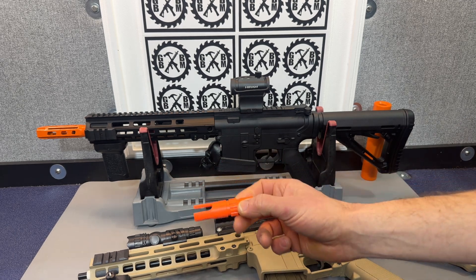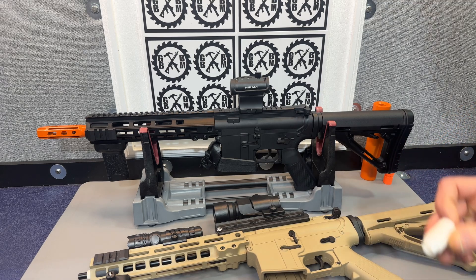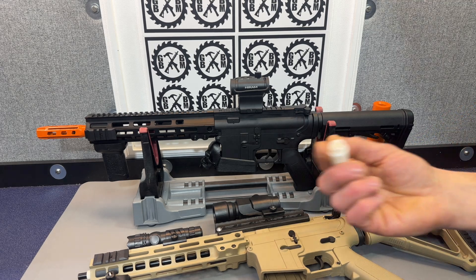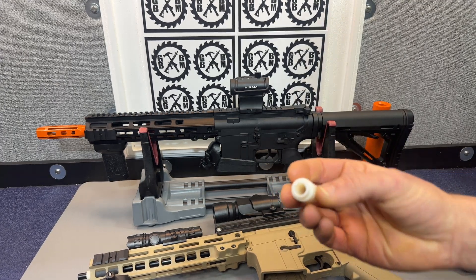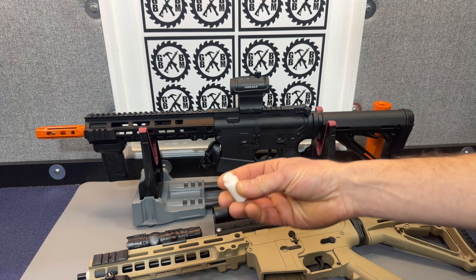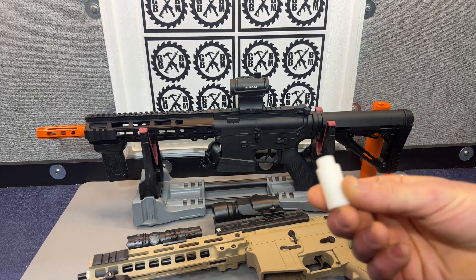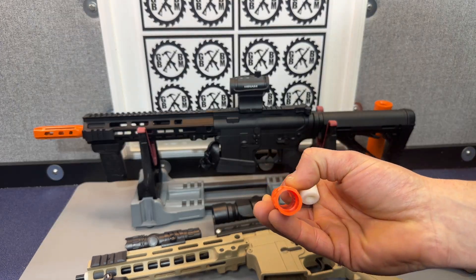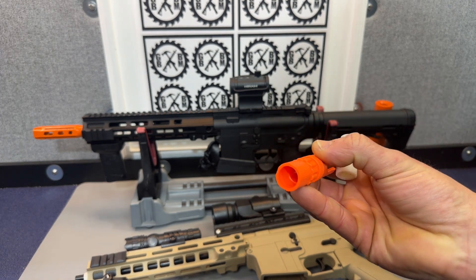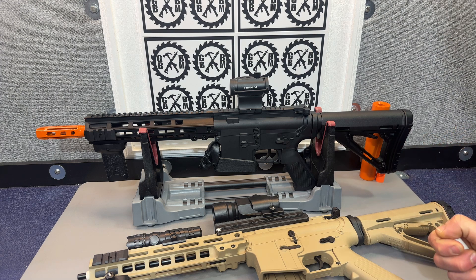If you don't have access to a 3D printer, there are all kinds of 3D printing services out there that will print it and send it to you — just Google that. Also, if you live in any major urban or suburban area, check Facebook Marketplace and I guarantee you'll find somebody who does 3D printing services either out of their house or an actual business. You can take that file, send it to them, they'll give you a quote and you can see how much it costs.